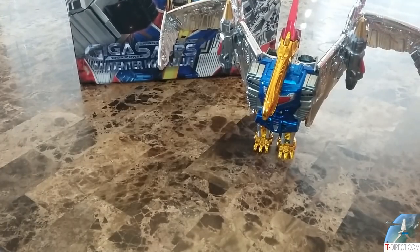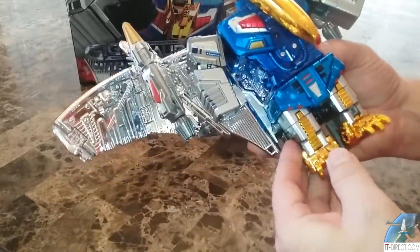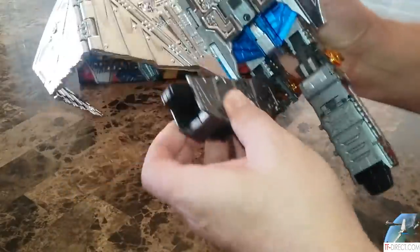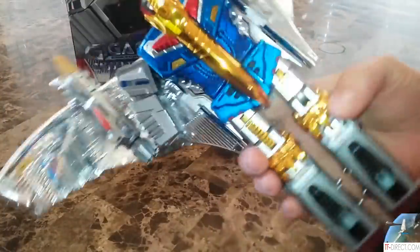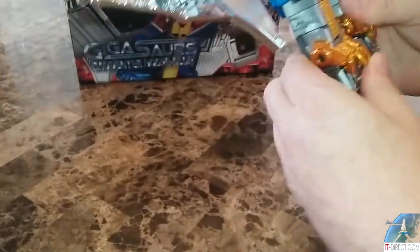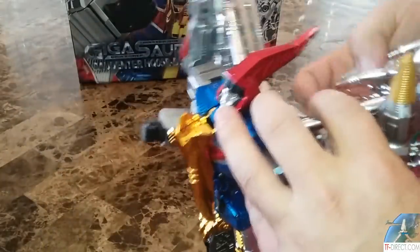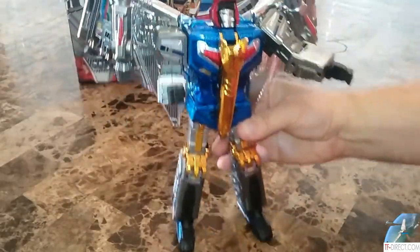So let's go ahead and get this bad boy transformed up. Now that we've got him transformed, let's have a look at the accessories.